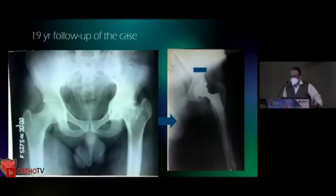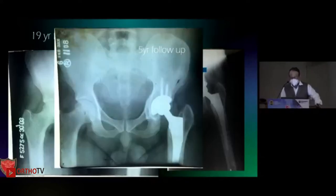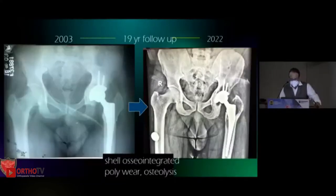Thanks to the conveners and BOS. If you follow the principles, I think the long-term results are guaranteed. This is one case with almost 19-year follow-up now — protrusio managed with conventional poly. We lateralized, there is an equatorial fit, and we need to place it in the anatomical center. At five years and now at 19 years, there is poly wear but the cup is well integrated. This was used for revision, but with the newer bearings I think we should have better results.